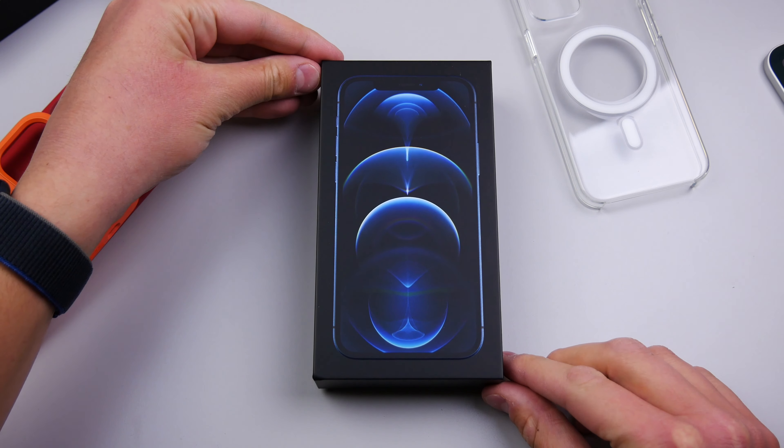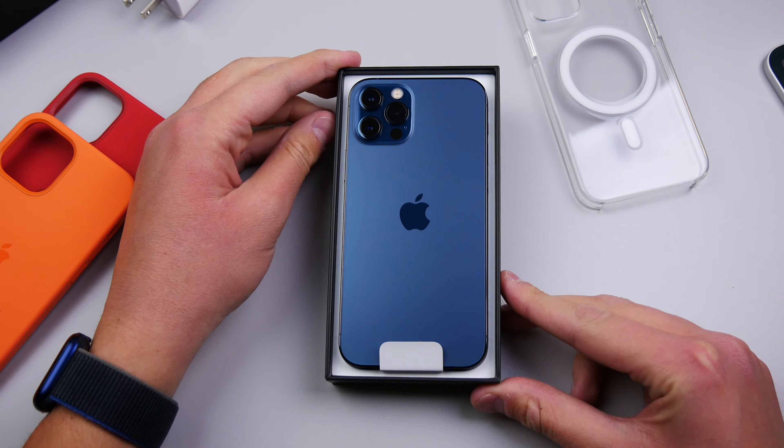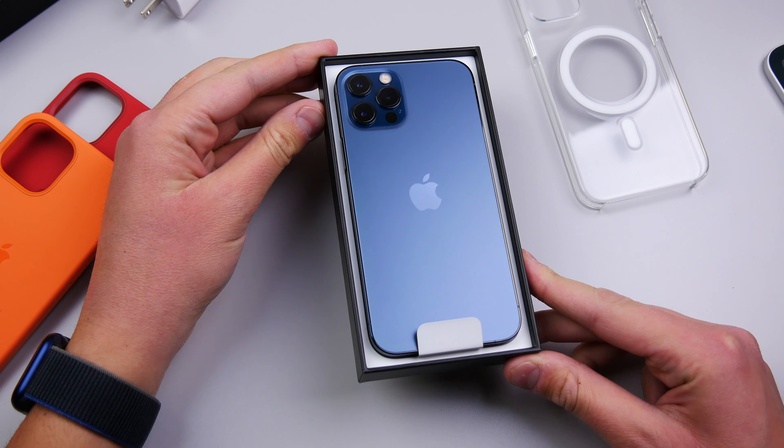We can pop the top here, and there is the Pacific blue color. Wow, that looks really nice, especially with the stainless steel.